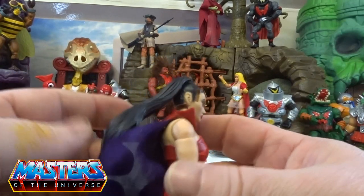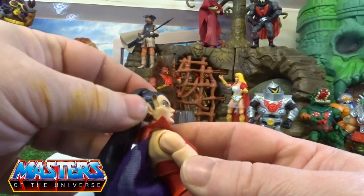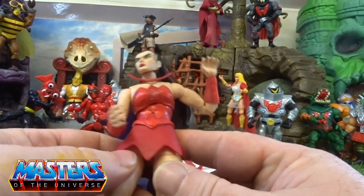She comes with a latex type of flexi hair which is just pegged and glued in the top of her head.